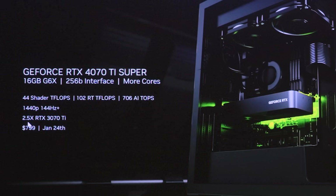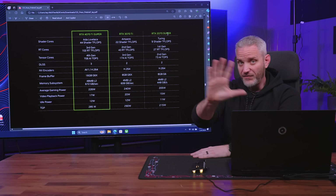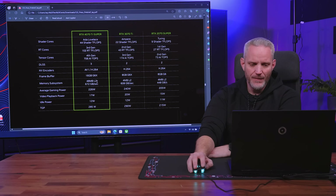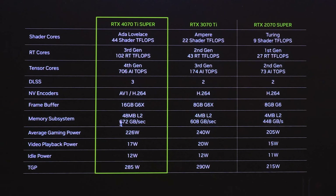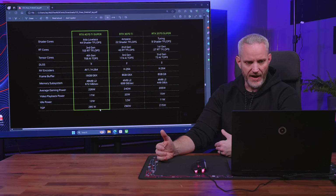NVIDIA is showing 2.5x versus the 3070 Ti in terms of gaming performance, but remember that's with frame gen — big asterisk because the 3070 Ti did not have frame gen. Looking at the specs: 9 shader T-Flops on the 2070 Super versus 22 with the 3070 Ti versus 44 with the 4070 Ti Super. The 3070 Ti had 8GB of G6X, whereas the 4070 Ti Super has double that at 16GB. It also has 48MB of L2 cache versus 4MB on the 3070 Ti, giving an effective 672GB/s. Average gaming power is 226 watts with a 285-watt TGP. Notably, the 4070 Ti was on AD104, and the 4070 Ti Super is actually on AD103 — so it's more like a cut-down 4080 than a 4070.